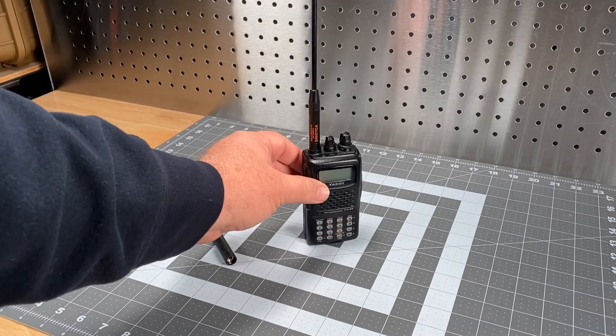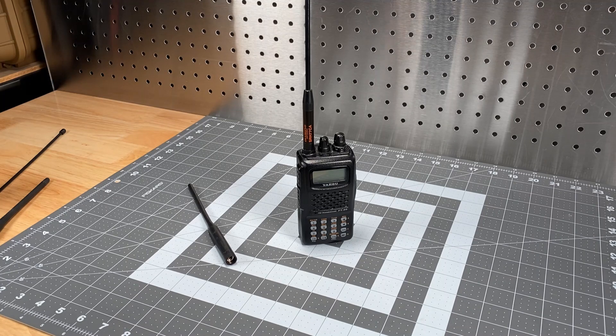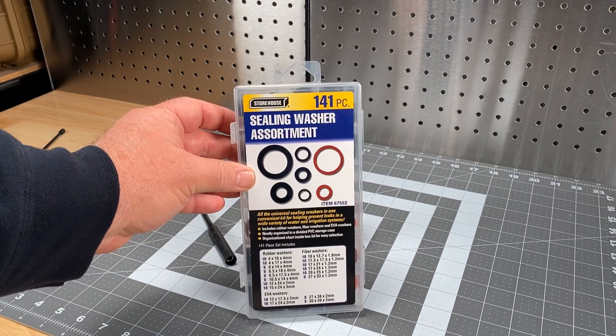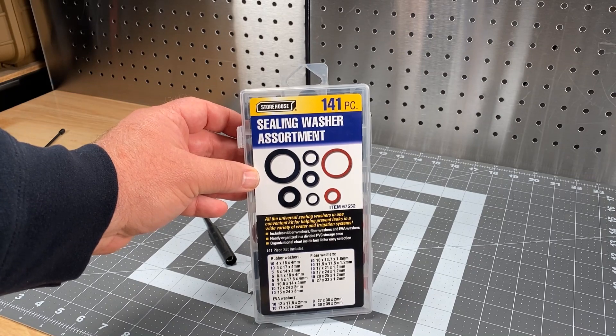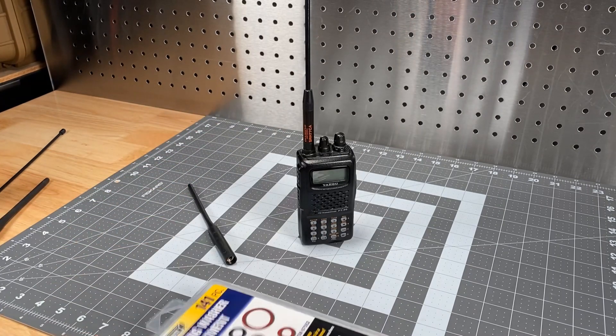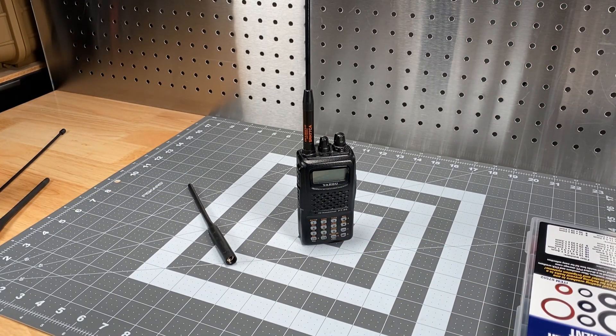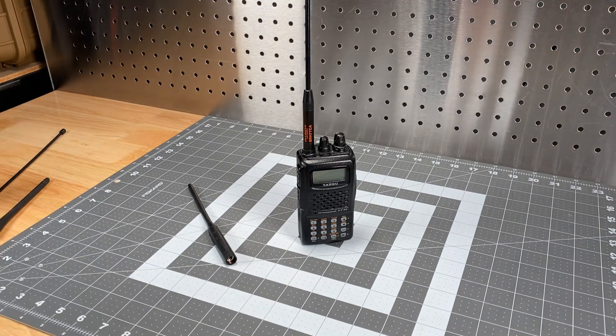The greatest effect is I no longer have the goofy gap. I just thought I'd throw this out there as a quickie for fellow FT-60 users. This is a Harbor Freight product — item number 67552 — about four bucks, and you get five of those. Get your friends to all throw a buck in, and you can set up five FT-60s. With that, I'll bring it to a close. 73s — thank you for listening, have a great day. This is Kilo Sierra 6, Delta Alpha Yankee, and I am clear.